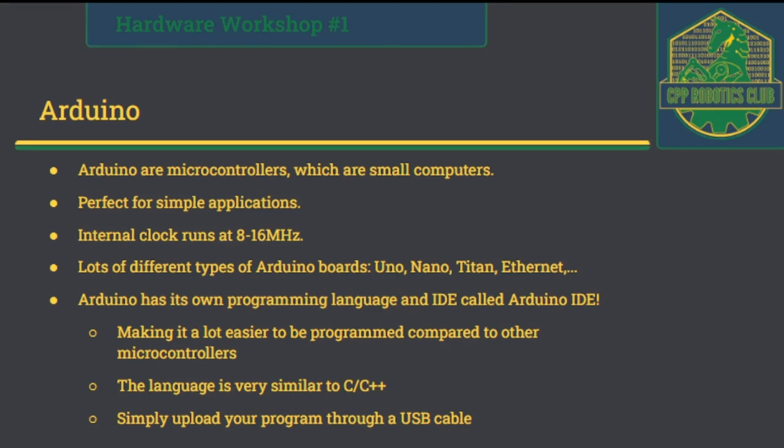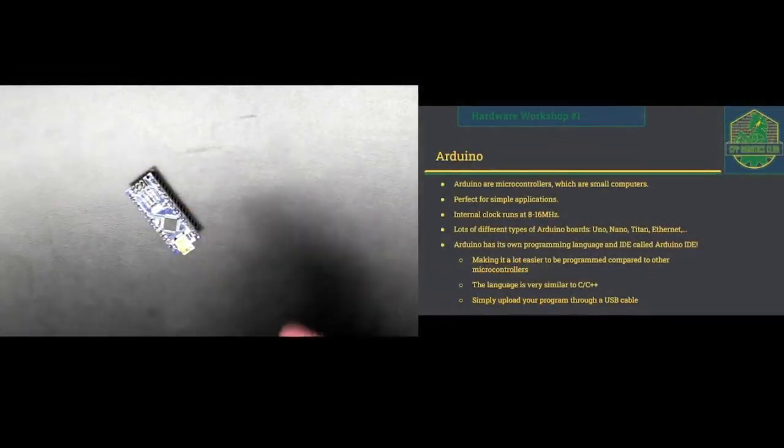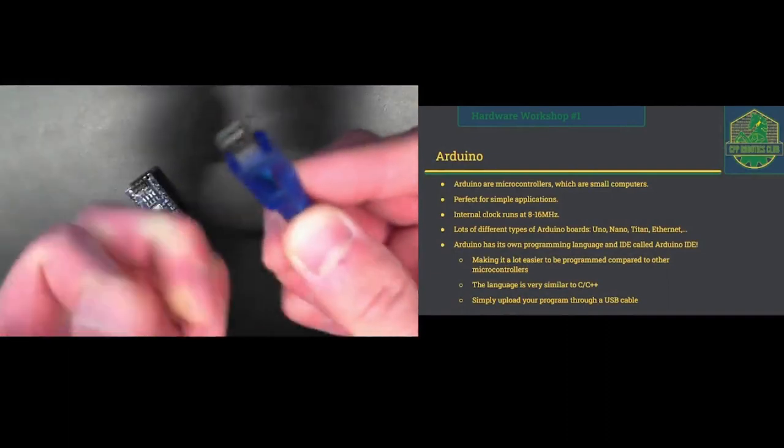In order to program the Arduino, you need an integrated development environment called the Arduino IDE. It's very simple to write code on, and there's a ton of built-in libraries that other people have already made, which makes hardware programming a lot more accessible. For pretty much any electronic device out there, there's already a built-in function for Arduino to work with that specific device. The language itself is very similar to C or C++. When you write your code, you can upload it onto the Arduino board via a mini USB cable to your computer.